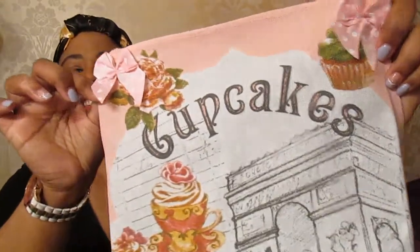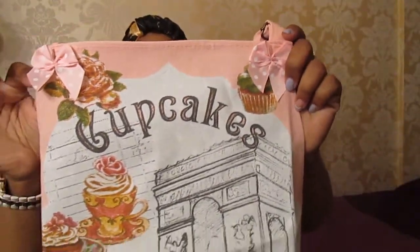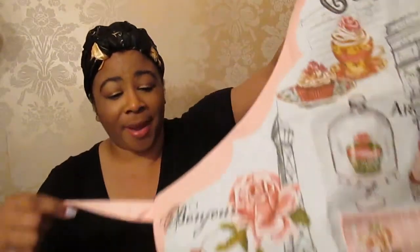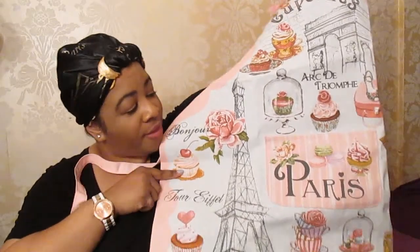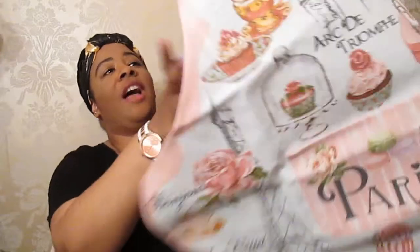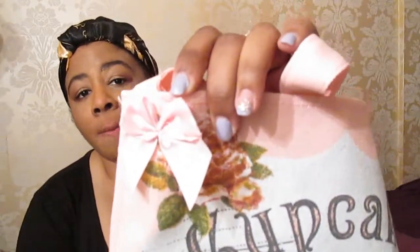As soon as I saw this I was like, yes, this is perfect. How pretty is this? It's literally in baby pink, it's so nice. Everything's Parisian — the Eiffel Tower's on there. I just think this is beautiful and have a look at this bow. The polka dots on there, I absolutely love it. I cannot wait to wear it. Arc de Triomphe — that's what it says there. And Paris at the front.